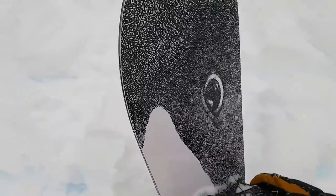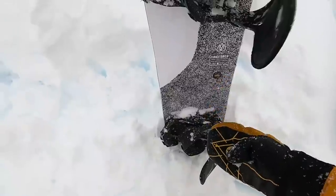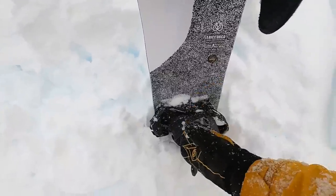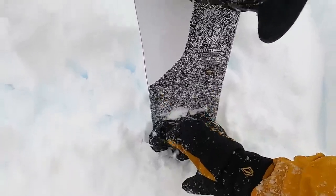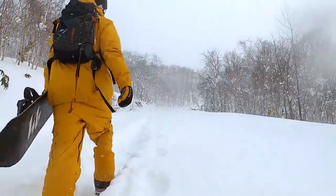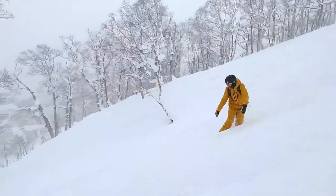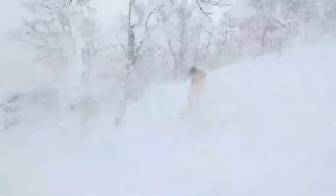Right off the start, the thing that really makes this a great powder board is the larger nose. A good powder board will have a smaller tail to help the tail sink and a fatter nose to help the nose float. Riding in Japan, I really found that the larger nose helped the board to float.